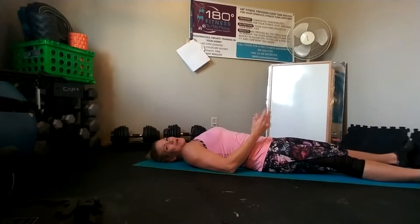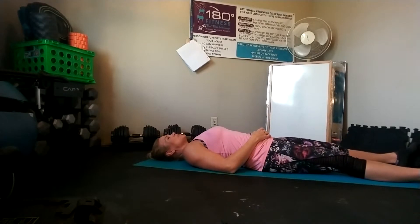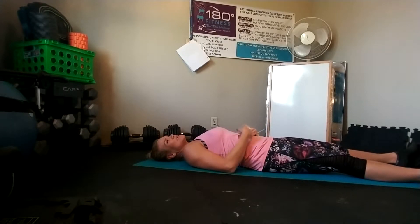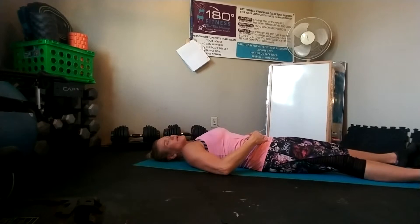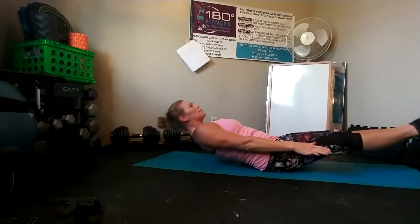If it's just written for time, it doesn't really matter — when your time's up, you're done. All of our cues are going to remain the same. We're going to pull in our navel nice and tight, roll our hips in so we've got our core nice and activated, and then come up into that banana hold.